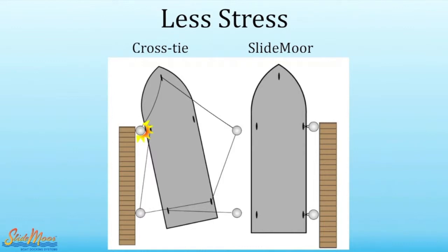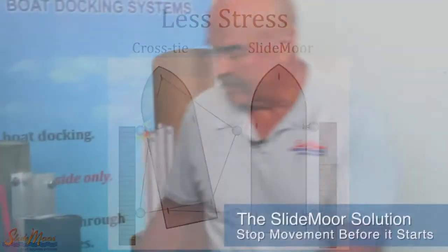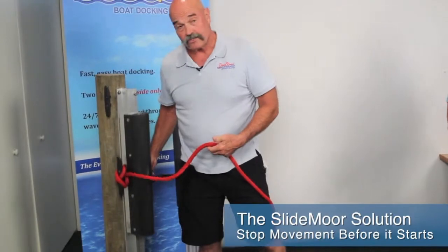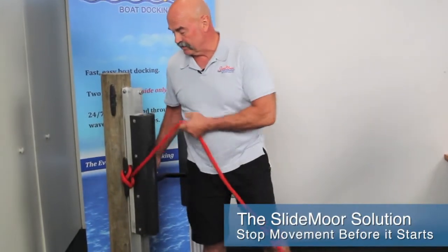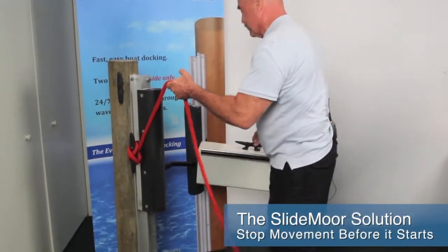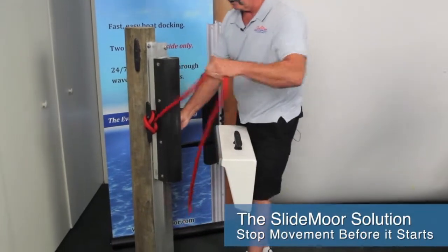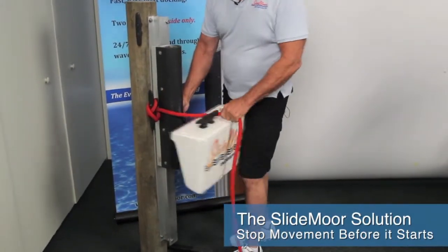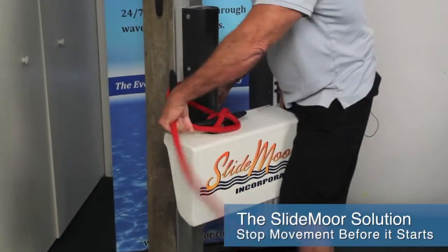How we're doing that is by pulling the boat up tight to our system. The Slide More System is a moving bumper complete system on one track. The track comes in different lengths depending upon your tide range, and whenever you want to pull your boat up, you pull it up very, very tight.